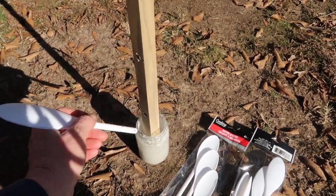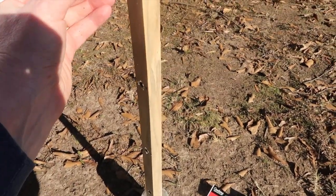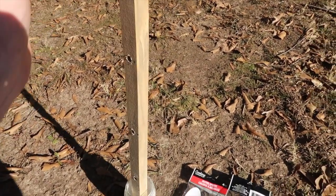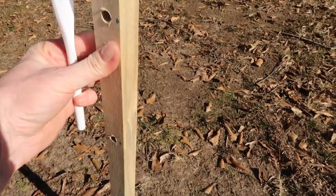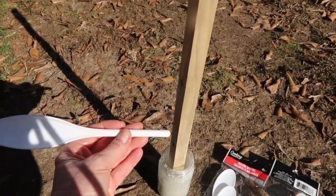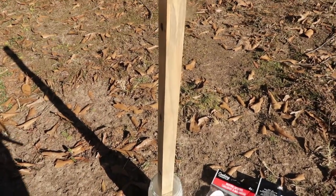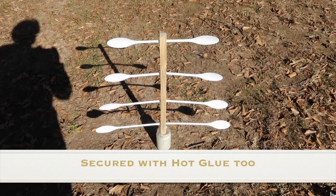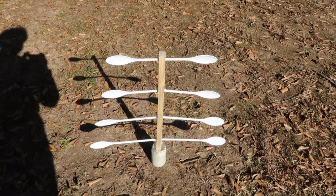My husband drilled four rows and these spoons come in four sizes. The holes he drilled were a very snug fit for the spoons. The hole goes all the way through, going from smallest to largest towards the bottom. Once I get my spoons in I'll show you what it looks like — it's going to give a tree-like shape. I'm going to spray paint it and once it dries I'll bring it inside.